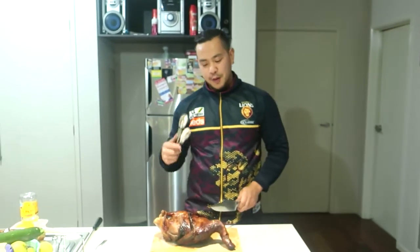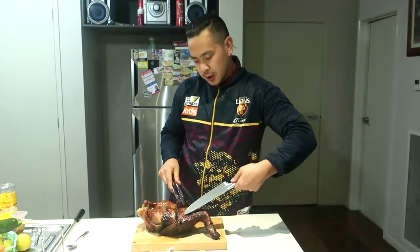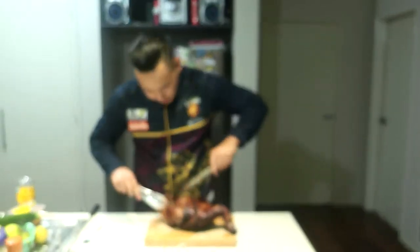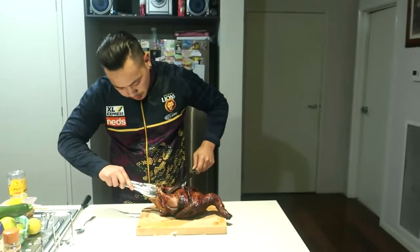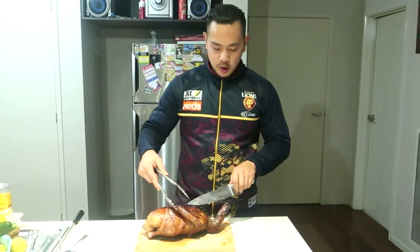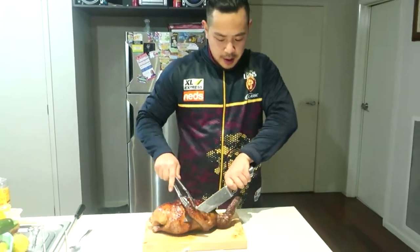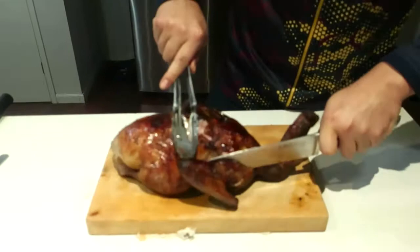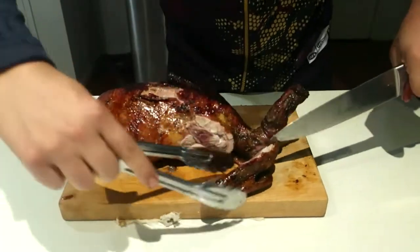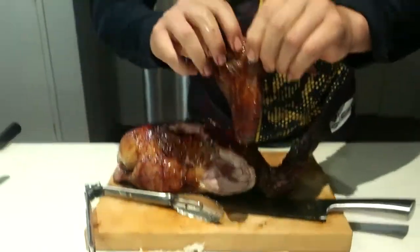Here we are — two hours has passed and our duck should be ready. First we're going to untrust these wings, separate them, and get the leg pieces out. We got it to 150 degrees using a thermometer. Then you can just slice a wing off here and it should be good to serve.